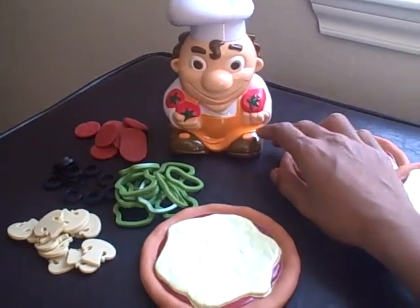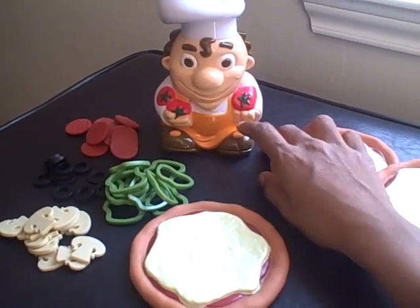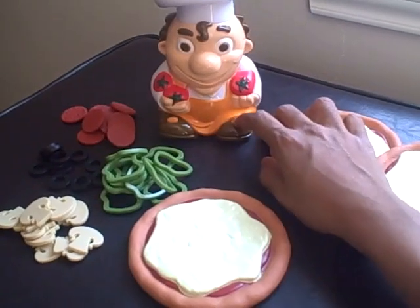Actually, let's do game two — Pizza Panic. We start the game.